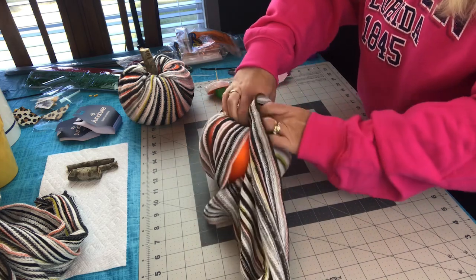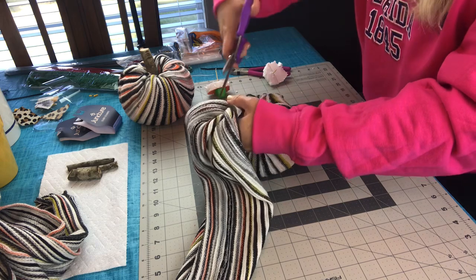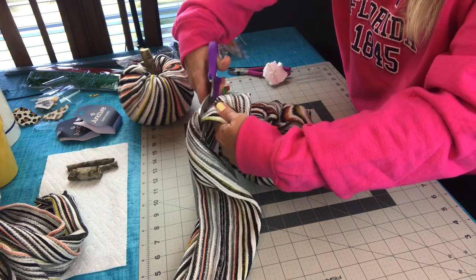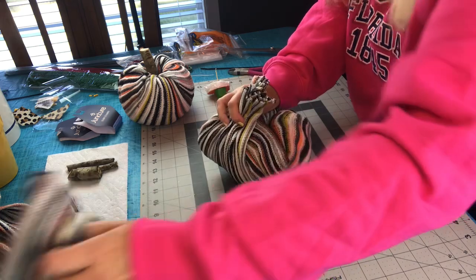You could possibly do three pumpkins with one scarf, but I'm not real sure — I only bought two pumpkins, so I can't try it for you. Now I have two matching pumpkins to go with my scarf braided yarn wreath.